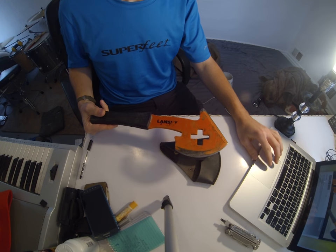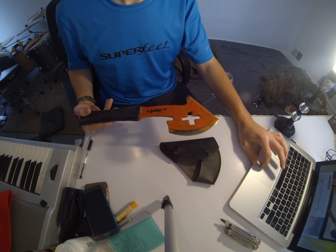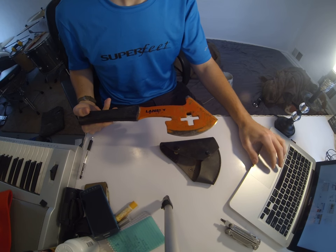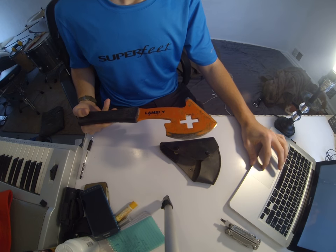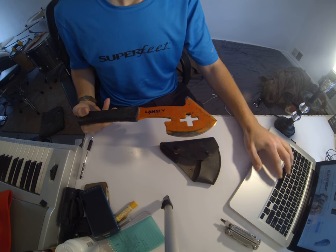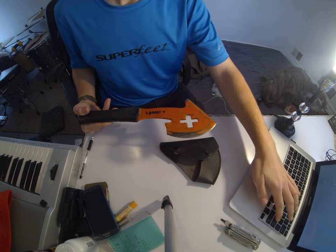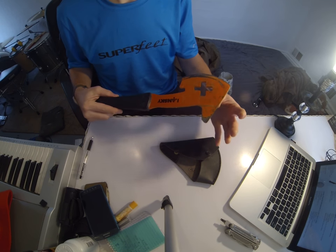By itself it's $86.99 from Lansky.com. I'm pretty sure they have a ton of coupons you could stack up for that too, but let's just real quick check out Amazon's pricing. So you're looking at about $50 for this, which is really on par.